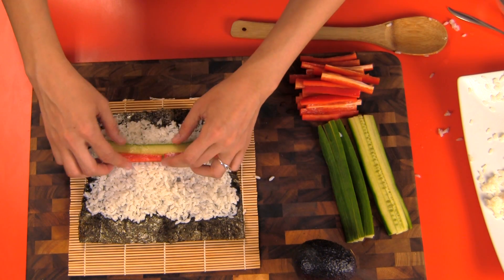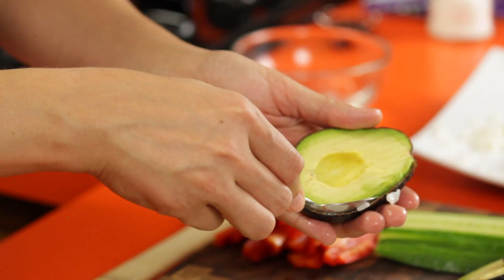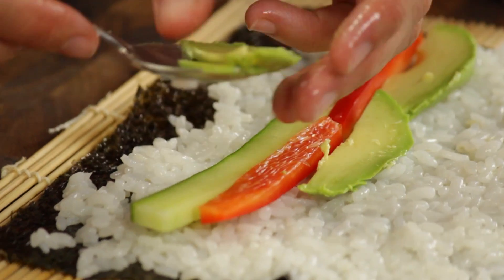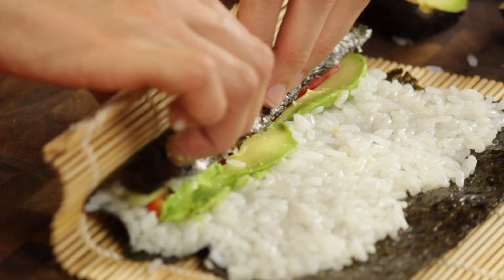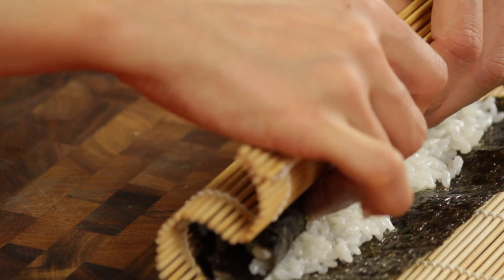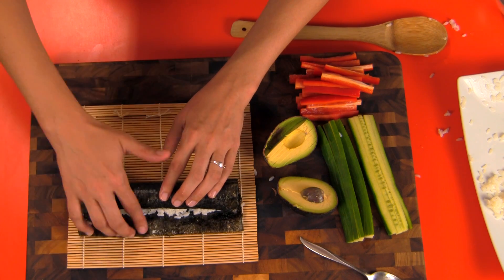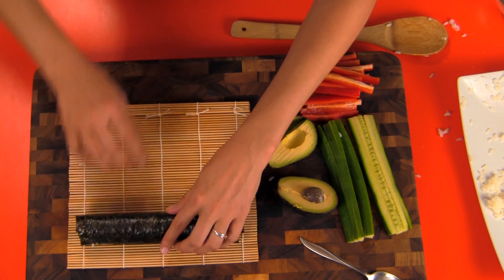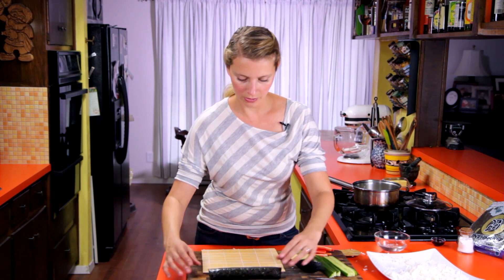Add some little bell pepper slices, then our avocado — you can use a spoon to scoop out a couple of slices. Try to keep everything in as even a layer as possible so your roll doesn't end up all lumpy and weird. As you roll it up and get to the end, you can add just a little bit of water to moisten that edge and it will seal up really nicely. Wrap it around and give it a little squeeze to compress it. Ta-da! Sushi roll — done.